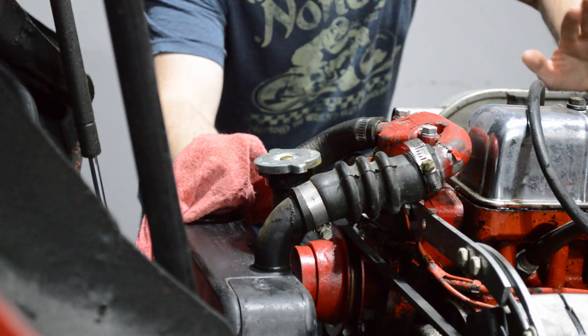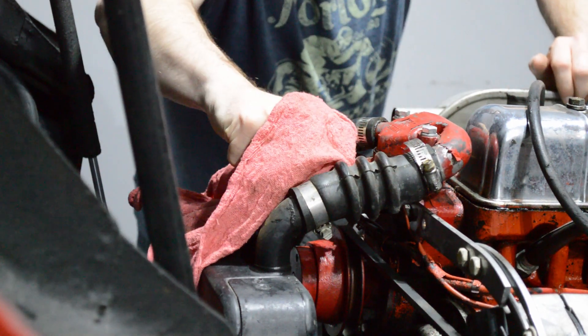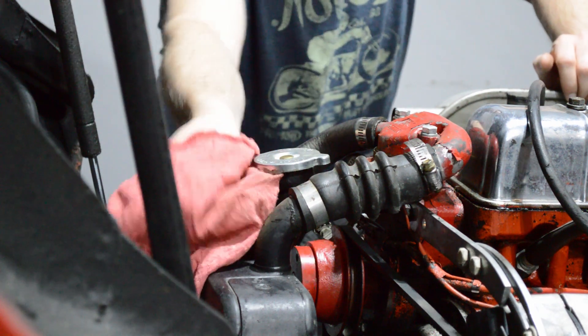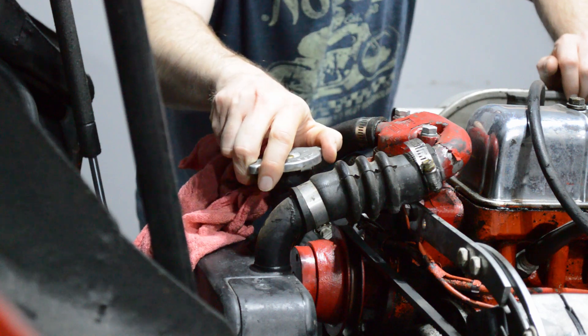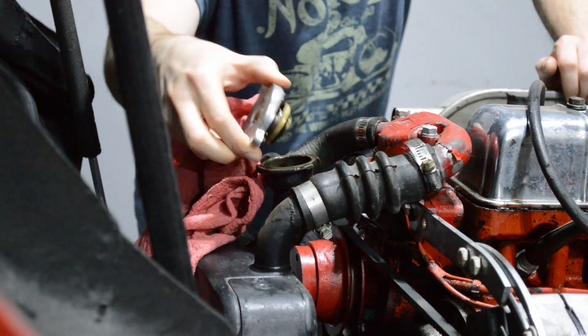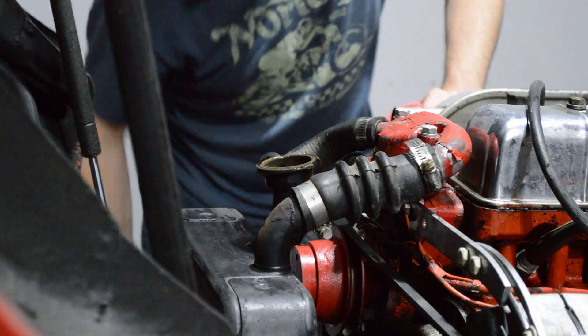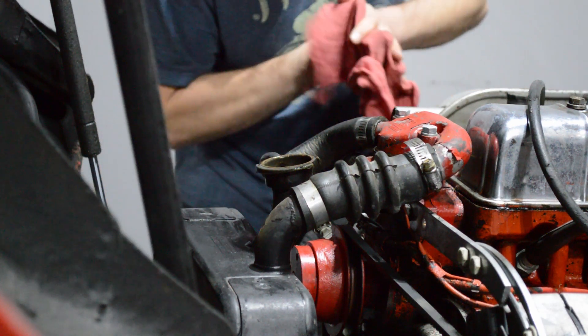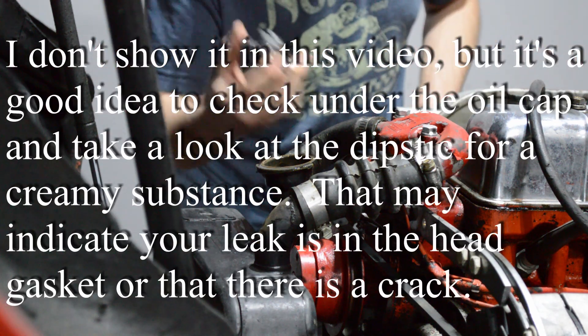Now, it goes without saying you want the engine to be cold when you do this. Never open a coolant system with a hot engine — you could burn yourself very easily. It's extremely dangerous, so just don't do it. Also, a common maintenance item: make sure you replace these coolant caps from time to time. But in any case, let's get this one in place.